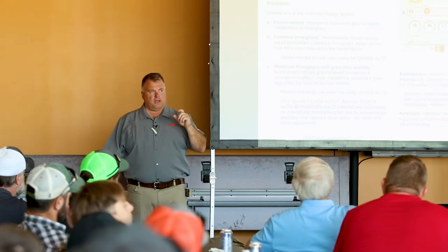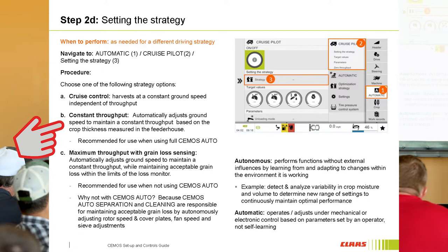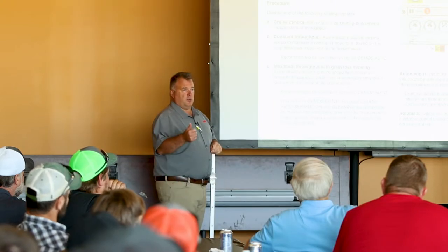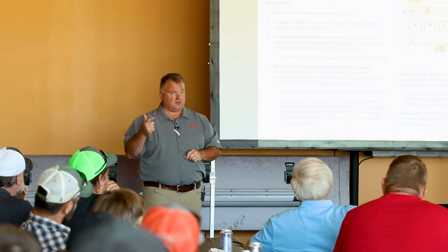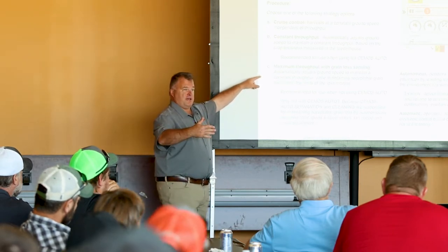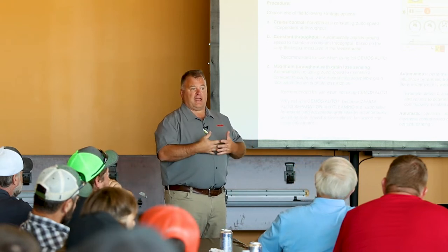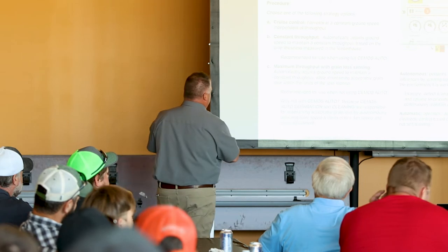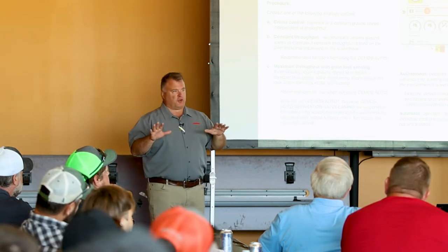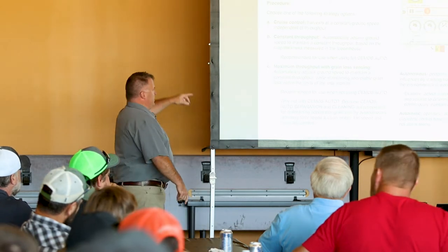This is where some of the confusion comes in when running CMOS Auto. CMOS Auto uses constant throughput. The reason we don't want max throughput with grain loss on CMOS — can anybody tell me why? Because CMOS's job, especially auto-separate and auto-clean, is to minimize grain loss also. So if I have Cruise Pilot trying to minimize grain loss by slowing the combine down, that's going to be counter to what CMOS wants to do with its rotors, fan speed, and sieve position. There's some antagonism that can take place — they'll start fighting each other.